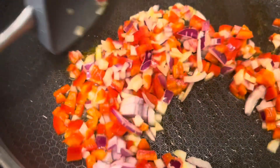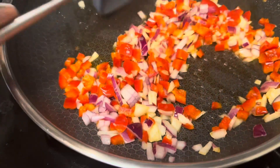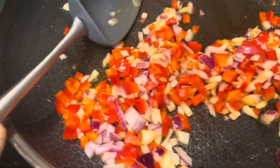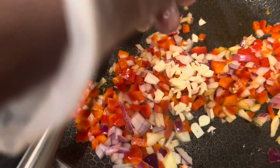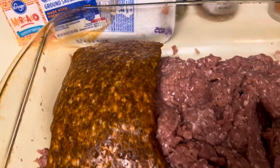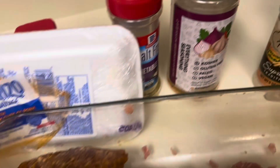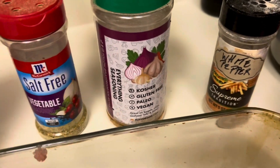Meatloaf is on this week's menu. Here we are sautéing the red bell pepper, red pepper, white pepper, and we're going to also add a bit of garlic. The meatloaf will be made with ground turkey and ground chorizo sausage, and of course we're going to add seasonings.